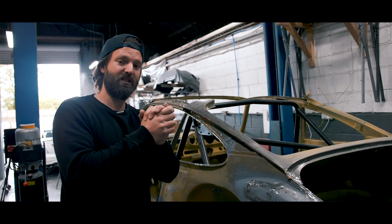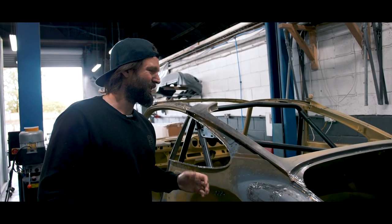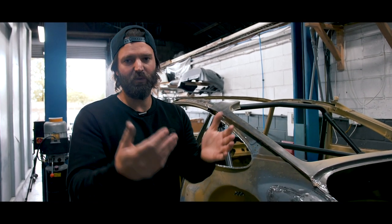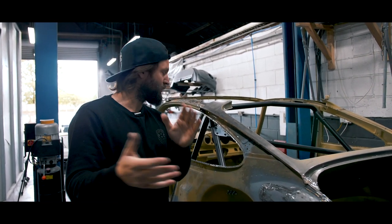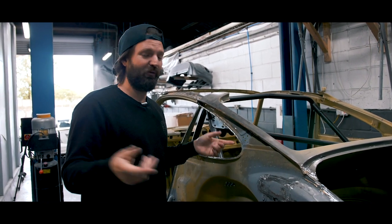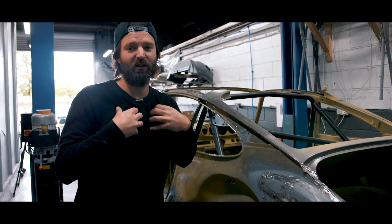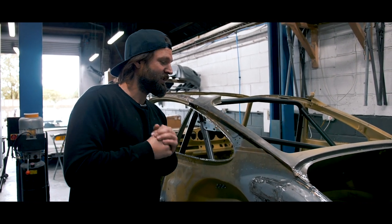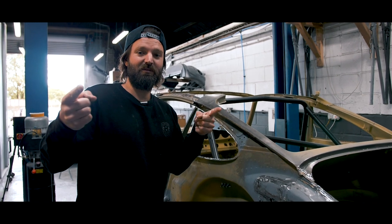We're going to start building it back up with panels — it's going to go together fairly quickly with the panel work. We'll keep you updated with another episode or with the pictures that Pete does. That's where we're going, we're hammering through it. I hope you're enjoying it as much as we are — thoroughly in love with it and thoroughly enjoying it. Keep watching.